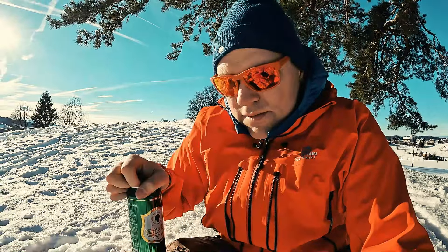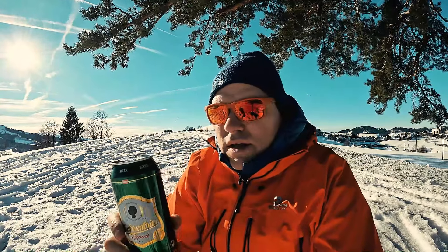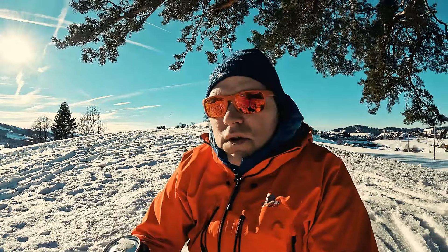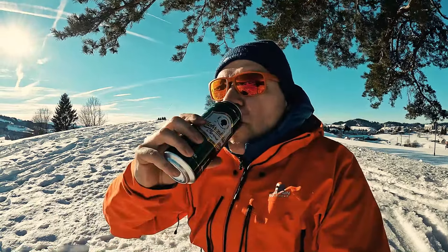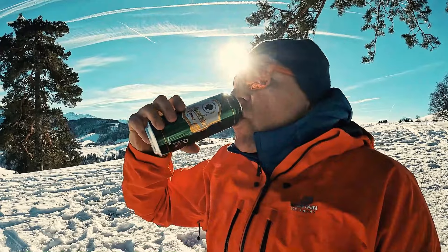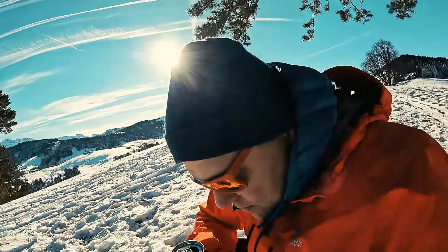Still going to give it a go, you Austrians and everyone else. We're spending a longer time here so I might just have this Austrian beer. Let's try it out — let's not be racist. Racism is not good, it's for idiots. It's beer, it's cold, but nothing special.